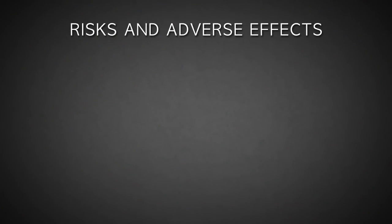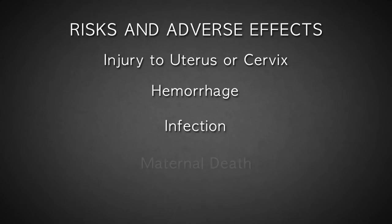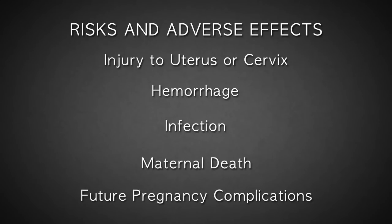The risks of suction D&C include perforation or laceration of the uterus or cervix, potentially damaging the intestine, bladder, and nearby blood vessels, as well as hemorrhage, infection, and in rare instances, even death. Future pregnancies are also at a greater risk for loss or premature delivery due to abortion-related trauma and injury to the cervix.